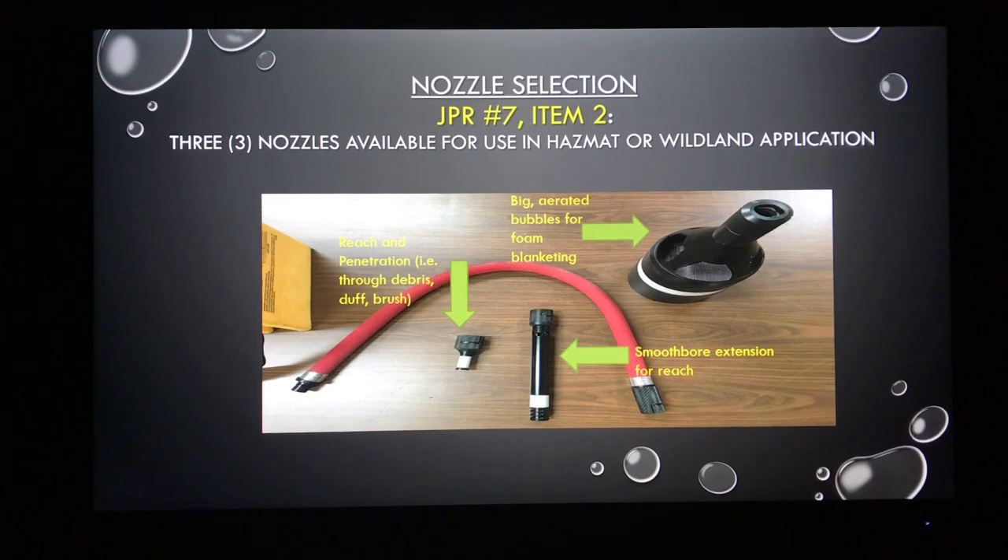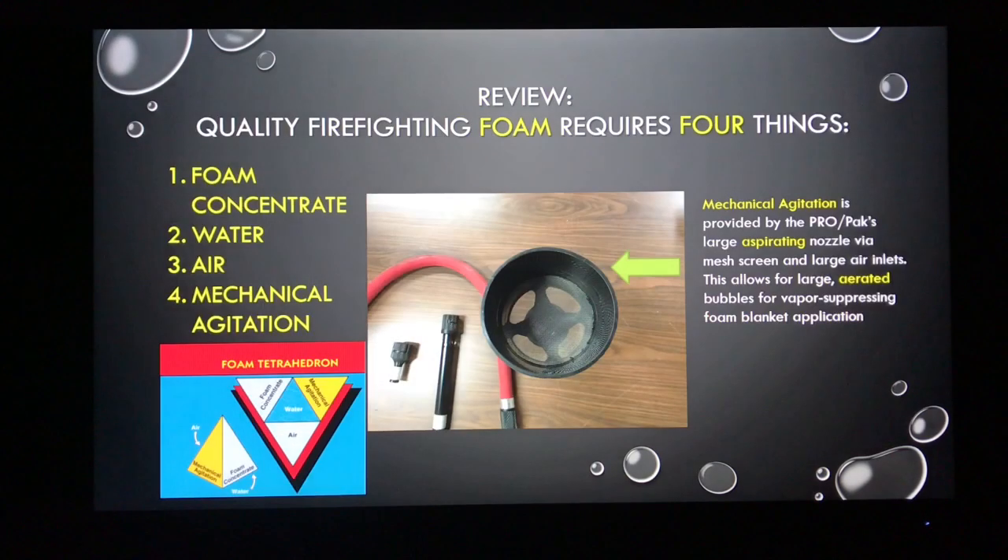The aspirating nozzle is going to give you those large aerated bubbles that allow you to form a thick foam blanket. Firefighting foam needs four things: foam concentrate, water, air, and a means of mechanically agitating that foam solution. When we talk about mechanical agitation, picture when you put hand soap on your hands — it requires friction and agitation to form bubbles. Same with shampoo on your hair or dish soap in a pot.